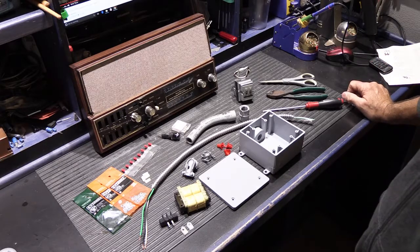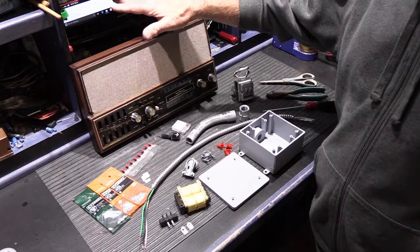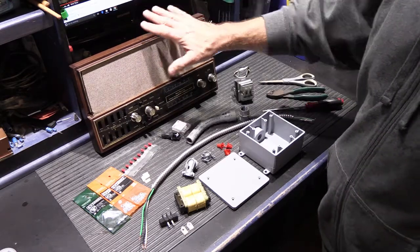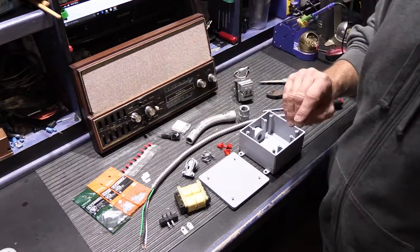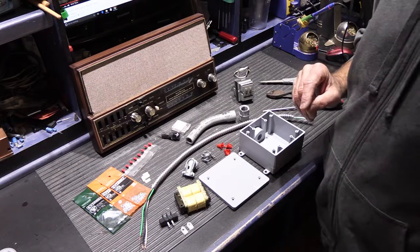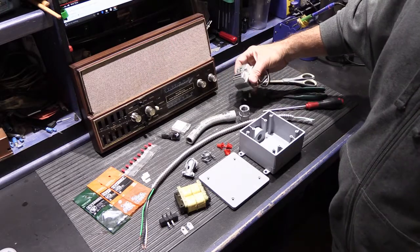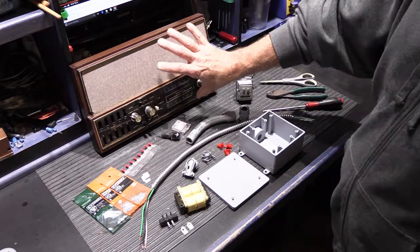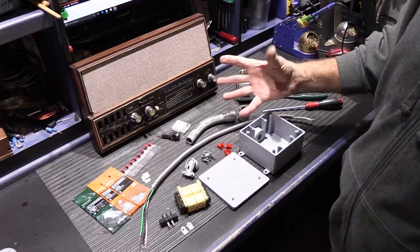This is another transformer video. A customer sent me a Nutone model 2540 master station for repair. It hasn't worked for a long time, and the repair of the master station is already done, but she had another problem to solve. When the master station failed, it killed her low voltage transformer — the power supply in the 2540 shorted out, overloaded the transformer, and it went poof and died.